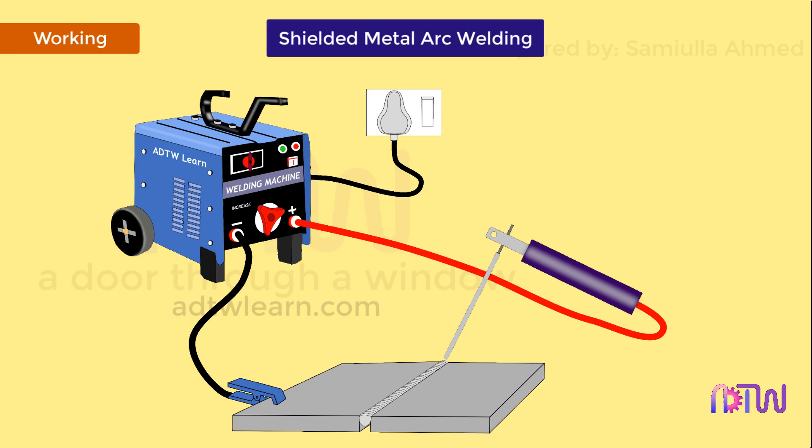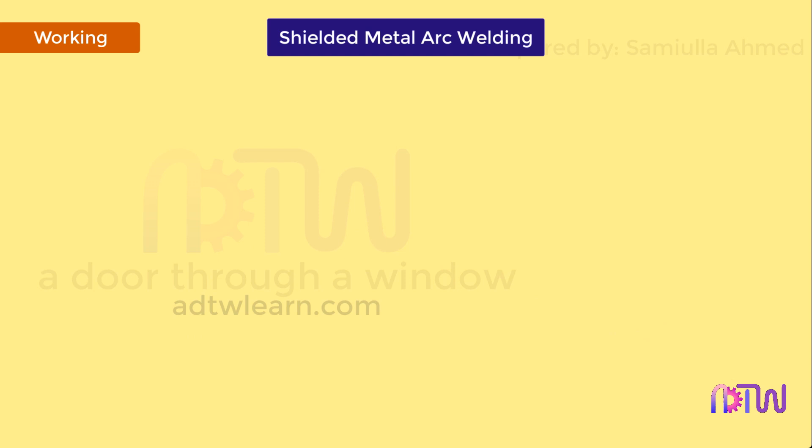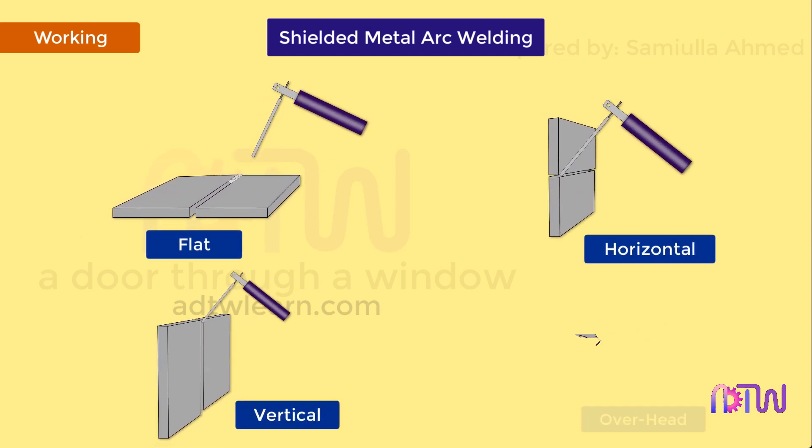Shielded metal arc welding can be used to weld in all positions — that is, flat, horizontal, vertical, and overhead.